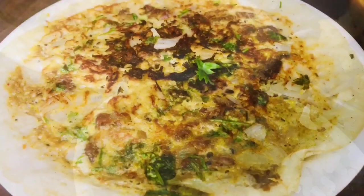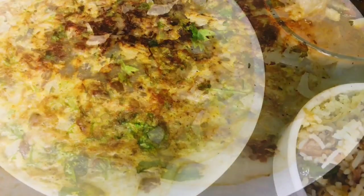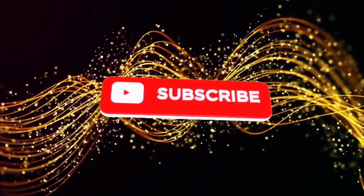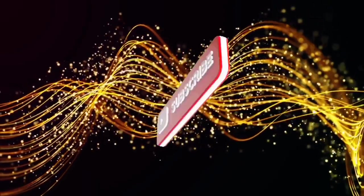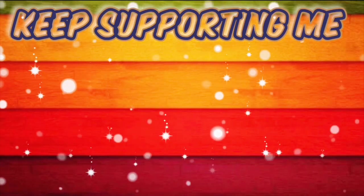Subscribe to our channel and share with your friends. We will see you next time — thank you so much, keep supporting me, bye bye!